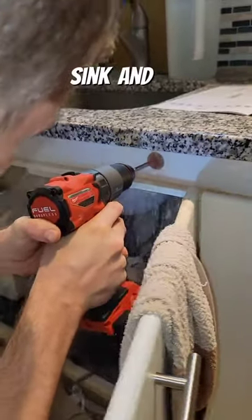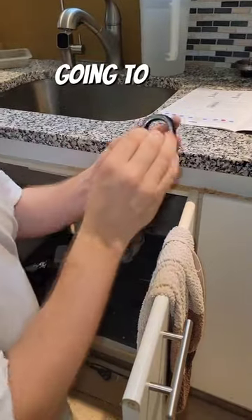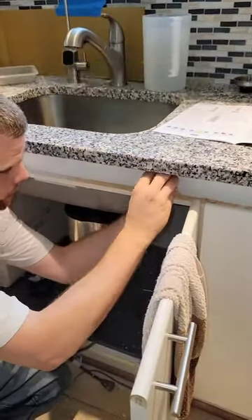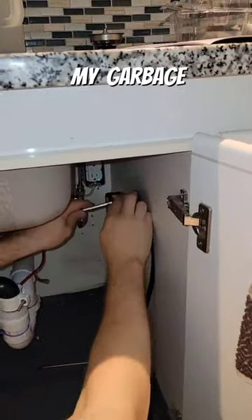I needed a receptacle under the kitchen sink and the only option I had was to drill a hole in the front. I'm not going to pass a conduit through there — I'm using an air switch made by Insinkerator, which is going to free up the electrical that was previously going to my garbage disposal so I can make it into an outlet.